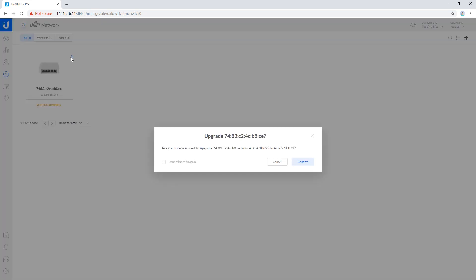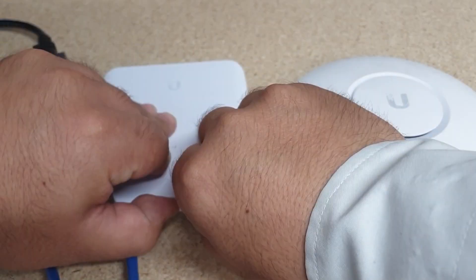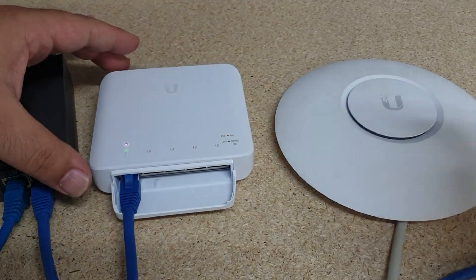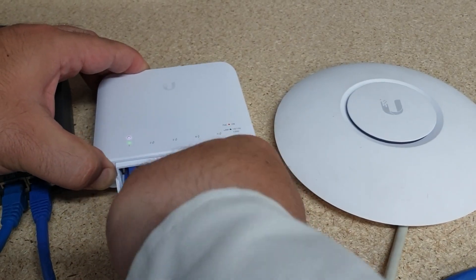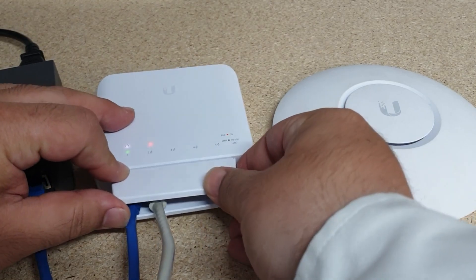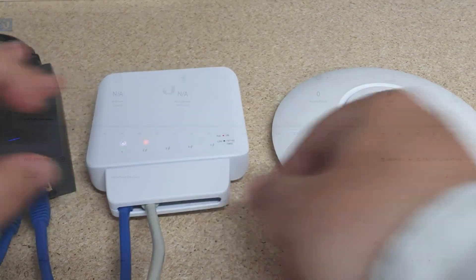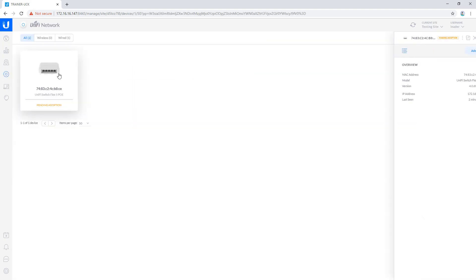I'm going to update the firmware first. While that firmware finishes updating, I'm going to plug in an access point. Now that our USW-Flex has finished updating the firmware, let's get this one adopted into my controller.